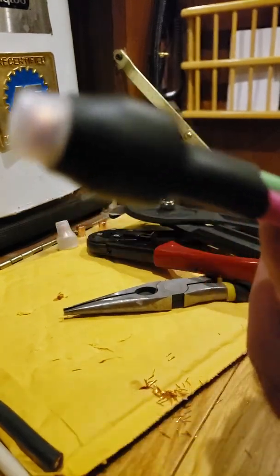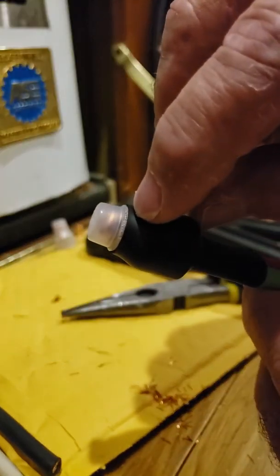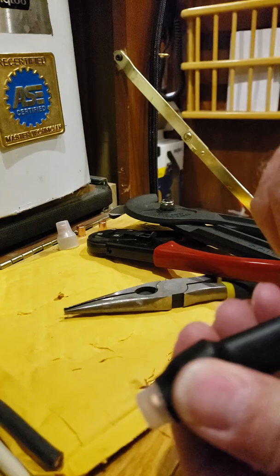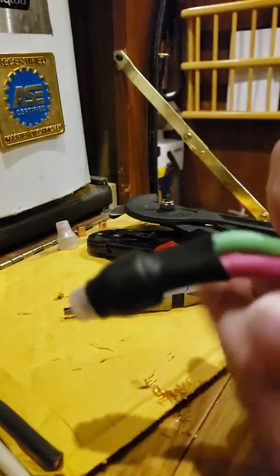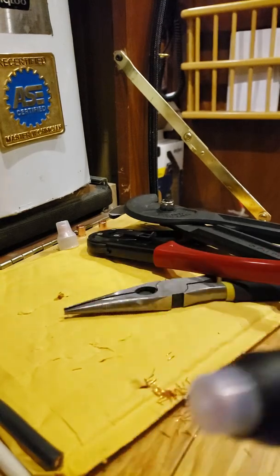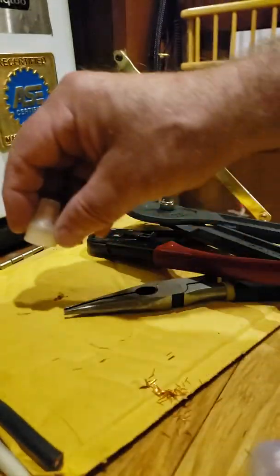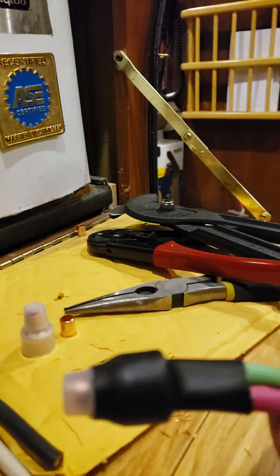I put the heat shrink on and if you look closely around this lip right here you can see where the glue adhered to it, and also down by the bottom of the wires where the glue adhered to the wires. There's no way this is coming apart — I can tug and pull and it ain't coming apart. So this is the route I'm gonna go. It takes the three-quarter inch heat shrink, the caps, and the little crimps. Hope you enjoyed the video, have a great day!